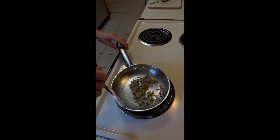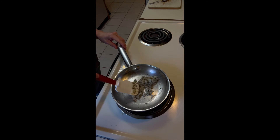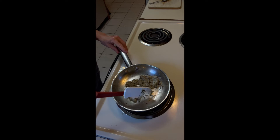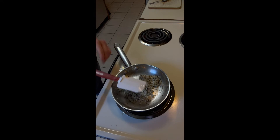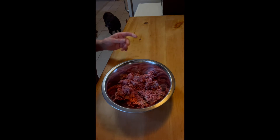Now we're going to remove this from the heat and set it aside to cool. It smells fantastic. And now we're going to make our beef — we have a pound of ground beef and some other stuff.